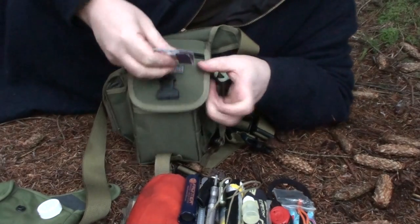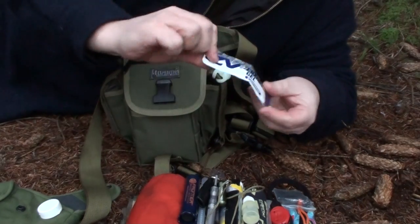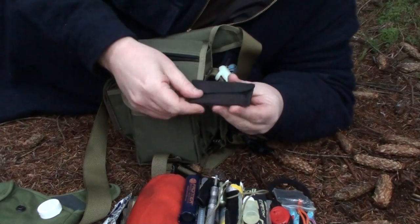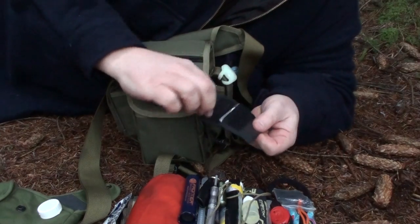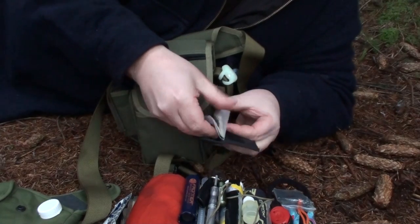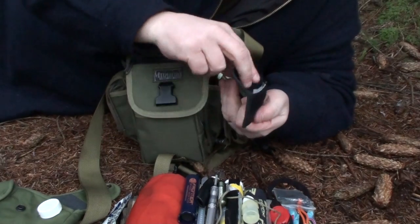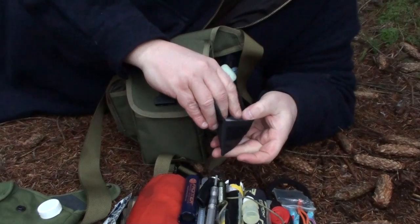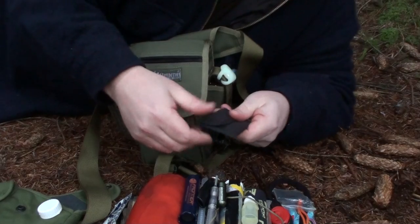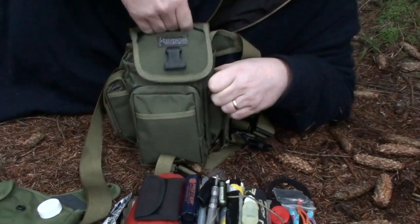Next up in there I have an energy gel — just a pack of energy gel as a quick pick-me-up boost. And then in the top of the pack I have a little pouch with some butterfly sutures, some Compeed, a few plasters. It's really just a tiny little first aid kit — nothing special — but between that, the TCP, and the cloth, it deals with all but the smallest nicks you might get.